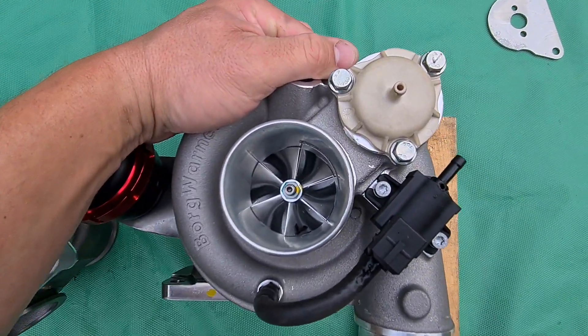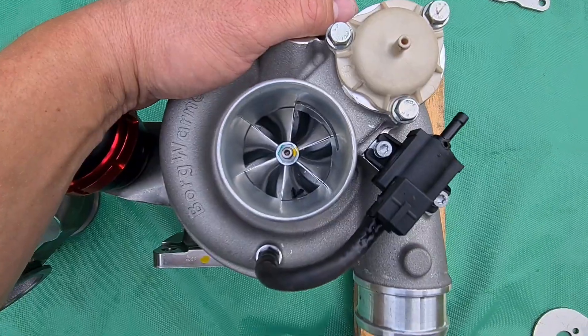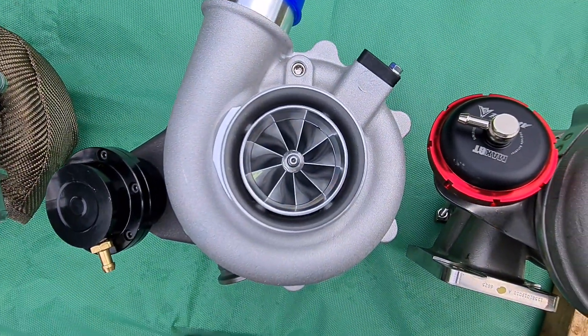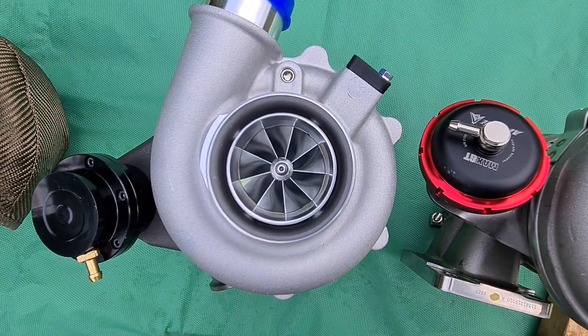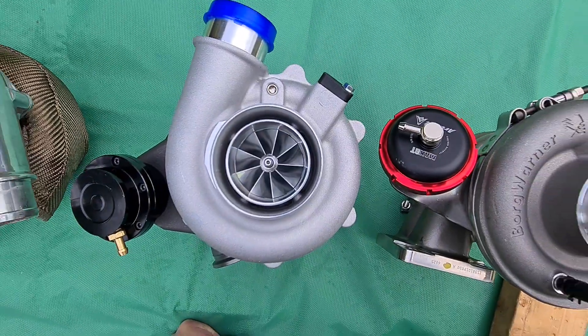Now the BorgWarner EFR — the blade structure on this one is completely different. It's a six-blade splitter design: six big blades and six more blades. The Garrett offering, by comparison, has one, two, three, four, five, six, seven, eight, nine — nine major blades and no minor blades.